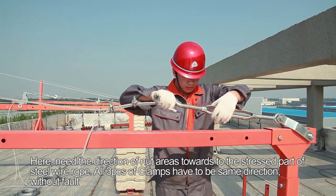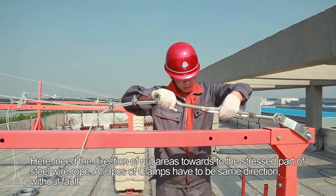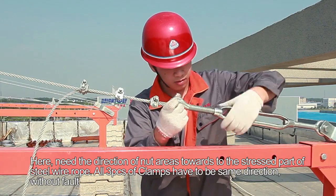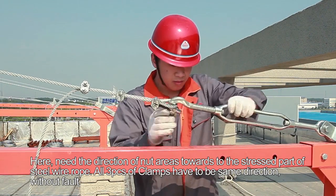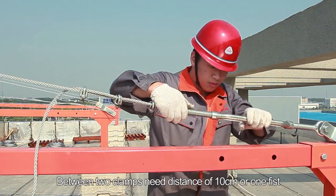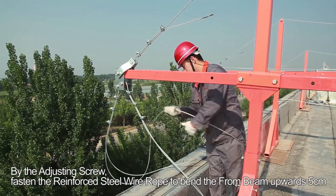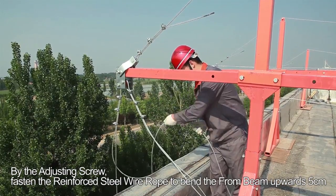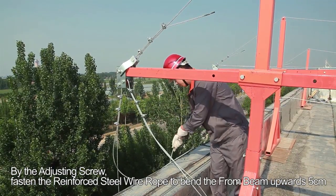The direction of the knot areas should face the stressed part of the steel wire rope. All three clamps must be in the same direction, without fault. The distance between two clamps should be 10 cm, or about one fist. By the adjusting screw, fasten the reinforced steel wire rope to bend the front beam outwards 5 cm.